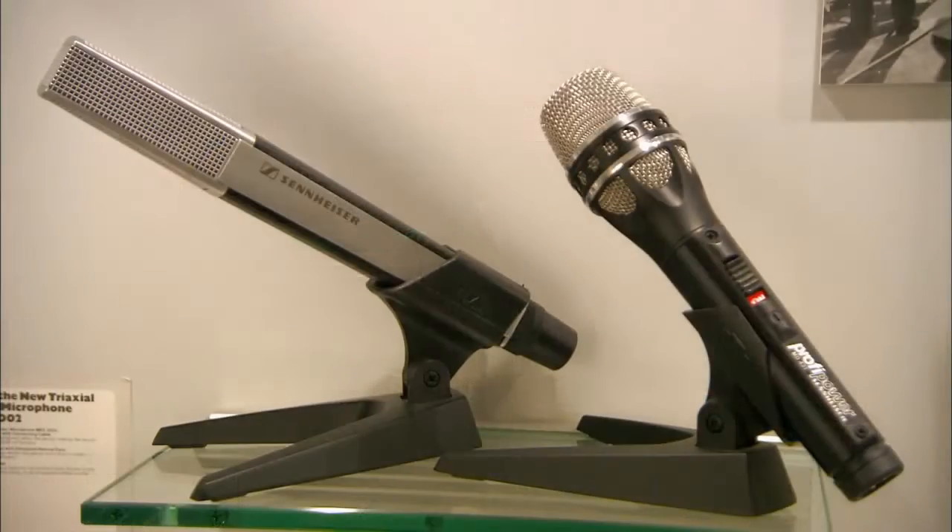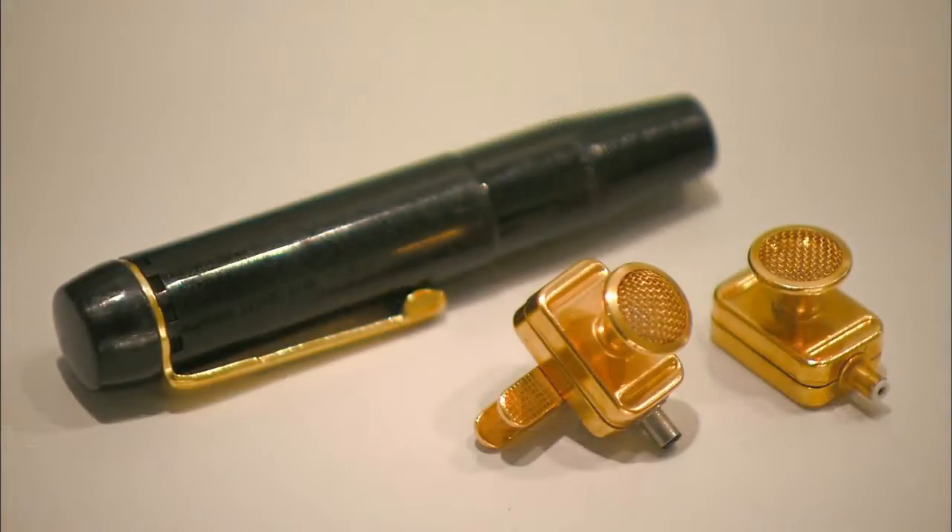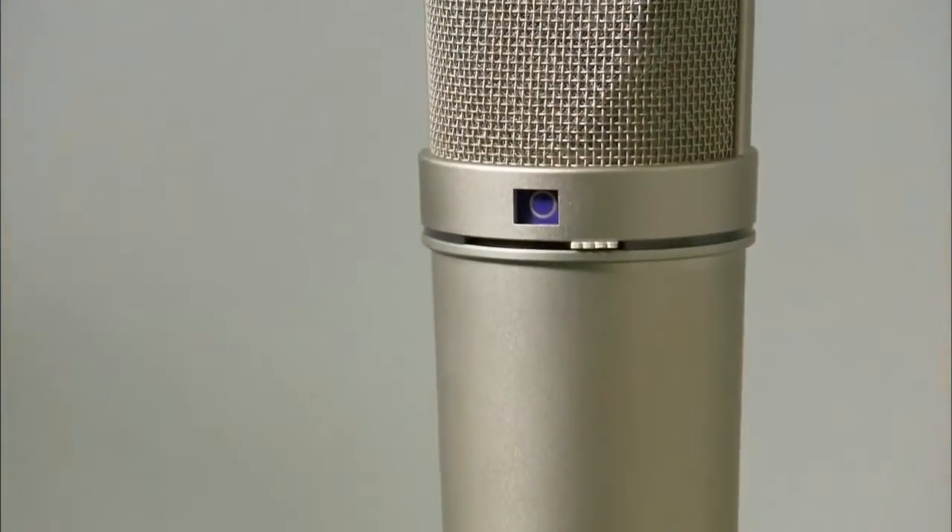From the glory days of radio to stage and screen and the digital age, the microphone has been at the center of it all.